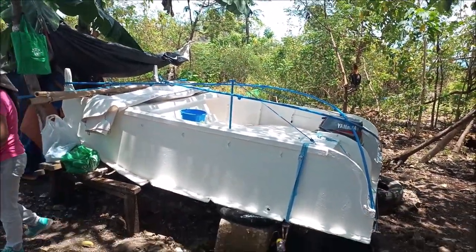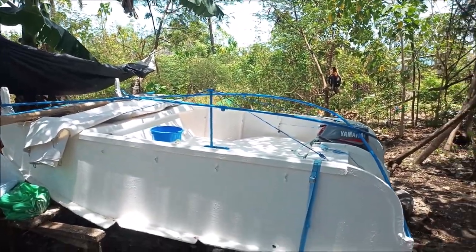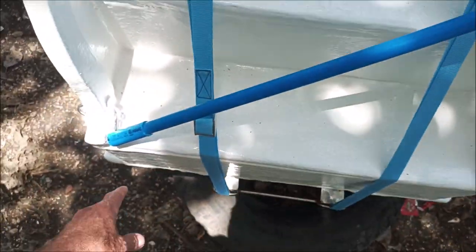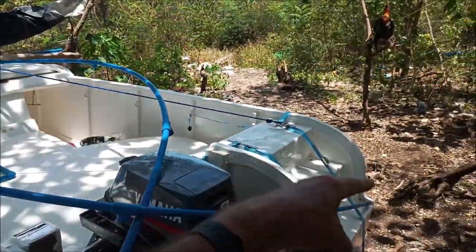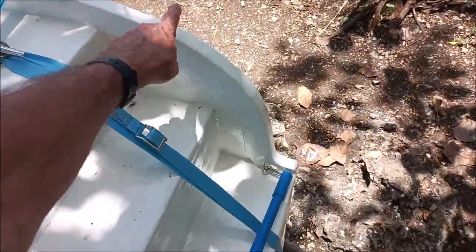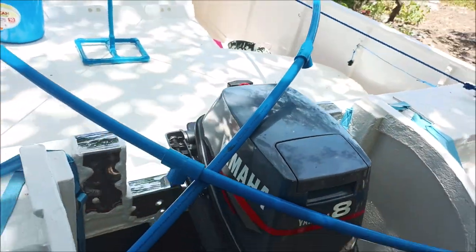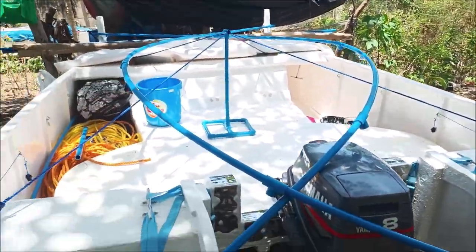We're in the middle of making the shade top. You can see the PVC crossing in big arches from the front, arching over and connecting at the back where these little hoops are. We drilled a hole through here, put a carabiner through it, and clipped it on — same as the front, same on every side, so all those are done. Now I'm going to measure from this side over to this side because we need our little cross PVCs going there, then put them into these fittings so they stand up straight.